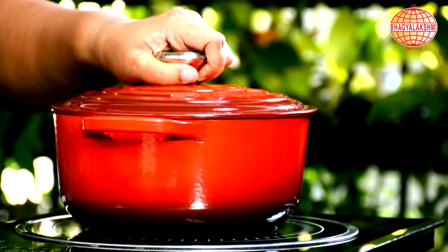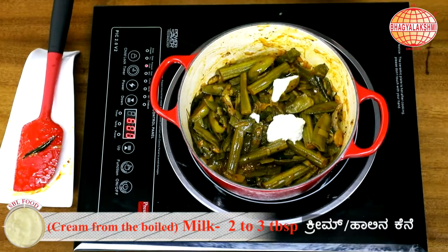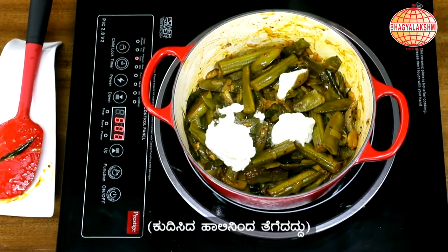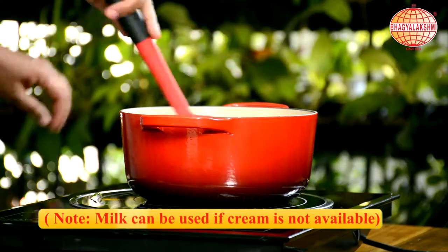There is a special ingredient in this recipe. That is the cream from the boiled milk. The more cream, the more taste. If you don't have cream, you can even put some milk, but preferable is cream.